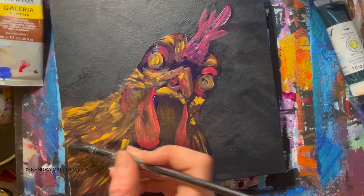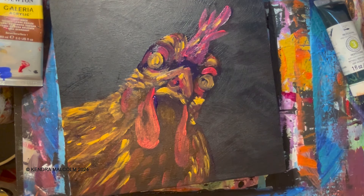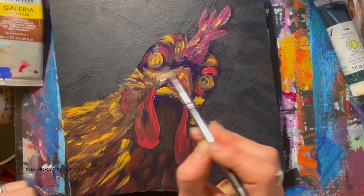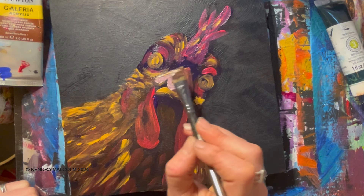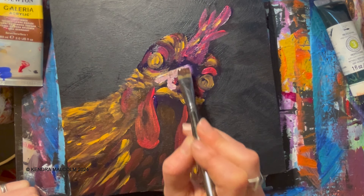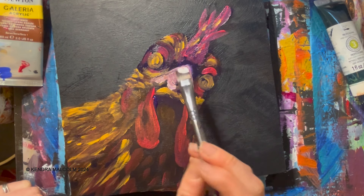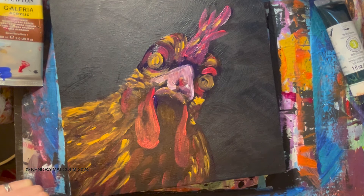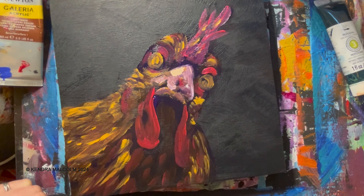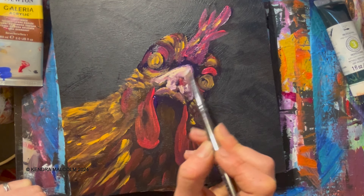I might have to go back in with a little bit more brown, and actually maybe I'll go in with some white here. The white isn't going to be pure white since it's all wet paint — I don't actually want a pure white — so I'm blending it in. Oh, that's the purple blending in, I was hoping for a little more yellow. It's turning quite purple so I'll probably have to redo that beak a bit. I'm going to add a little bit of yellow back in and maybe go in with this cream color.